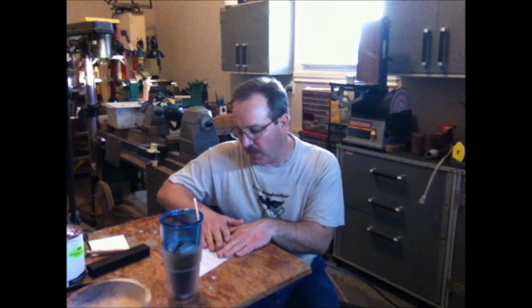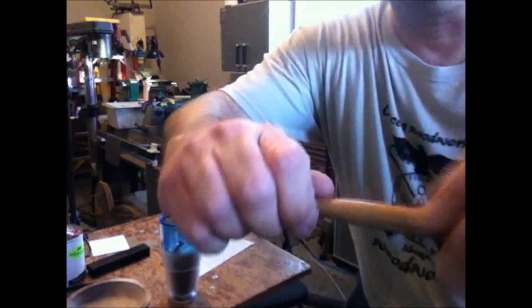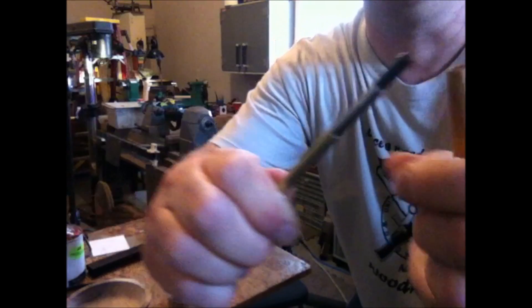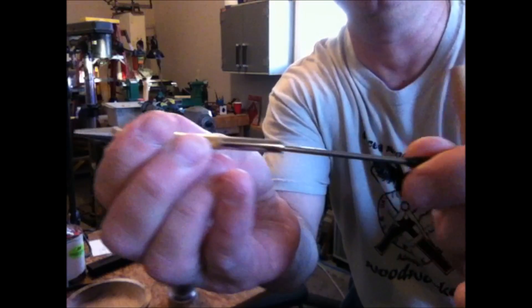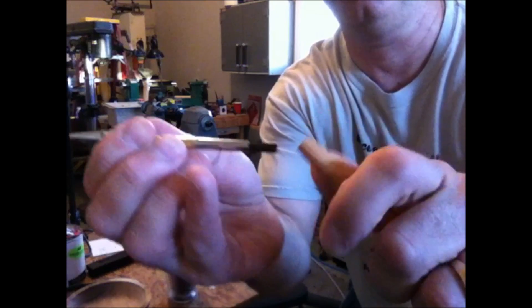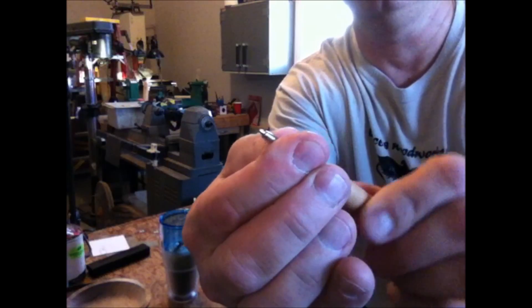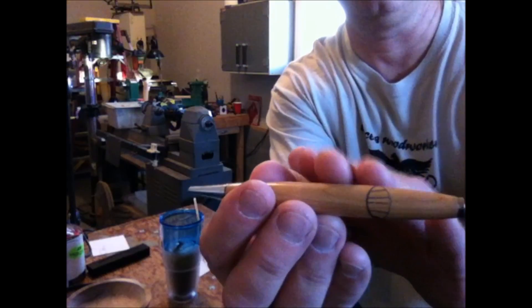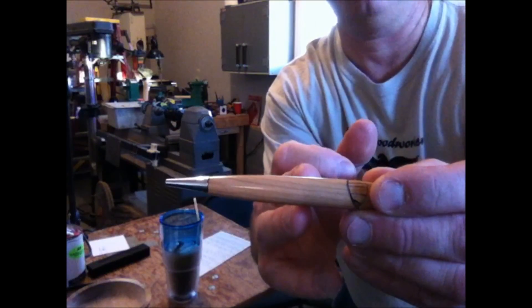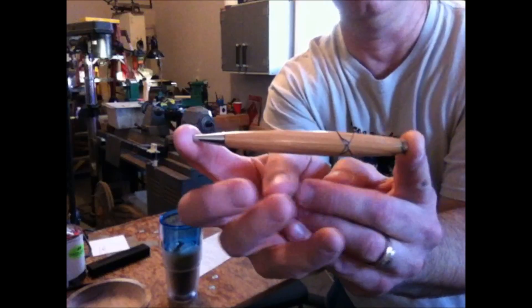Finally, how do you change the refills in a modified slimline pen? You simply grab the end, twist a little bit, and pull it right out. Your nib and your transmission are pressed into either end of the tube, and you can essentially remove your refill, put it back into the pen, and slide the pen back together. You eject the ink by turning the nib and retract it the same way, and the transmission holds the pen together — which is exactly what holds it together if you have a decorative ring in the center with a top and bottom.